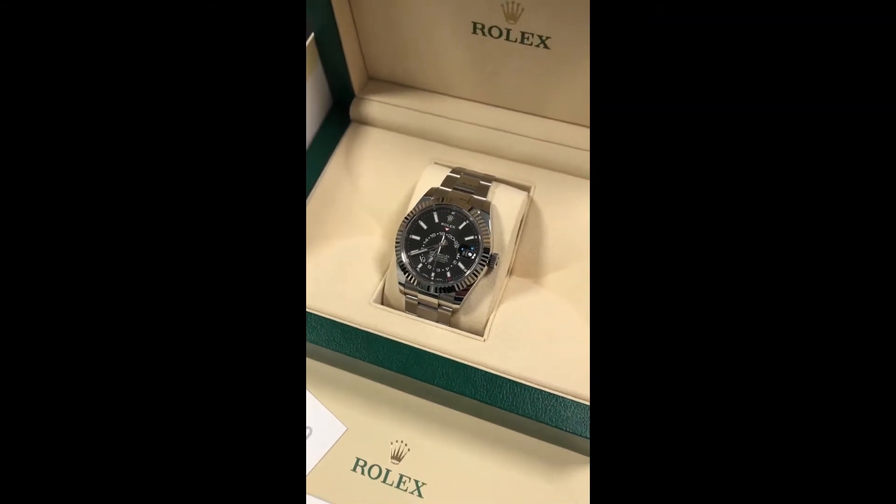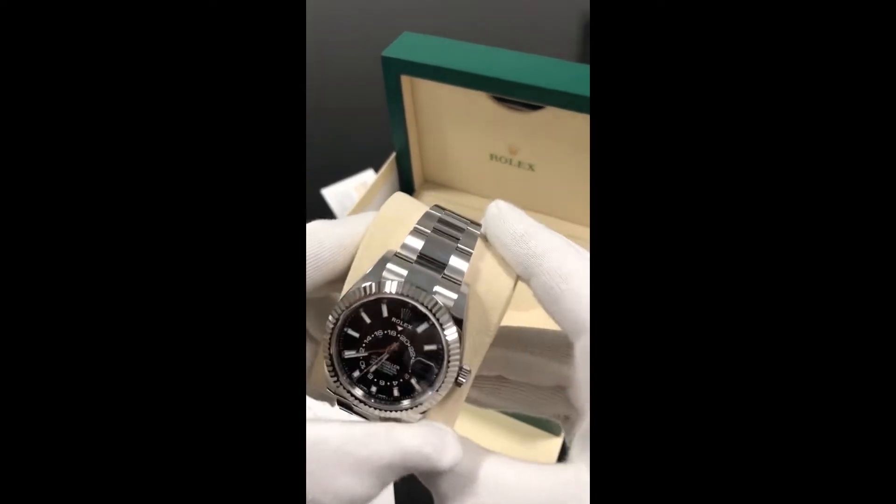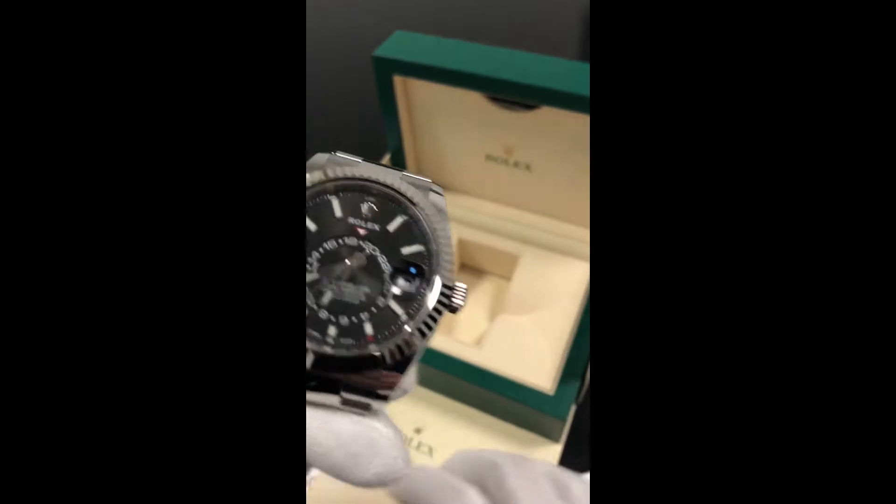Hey guys, it's Tony from One2000 and today we're taking a look at this bad boy, the Rolex Sky Dweller 326934.